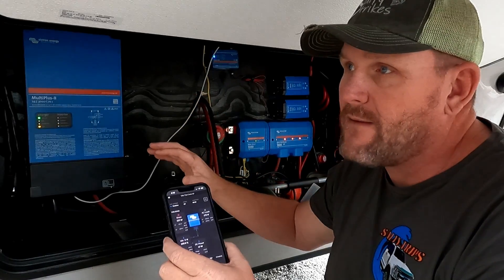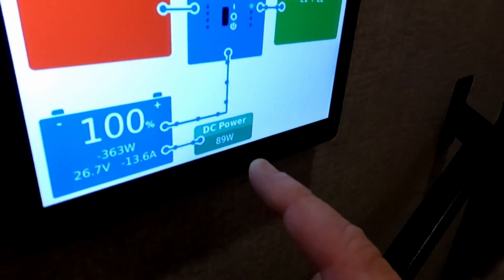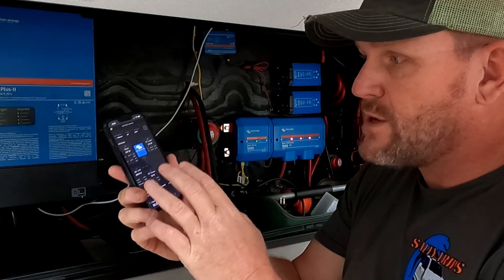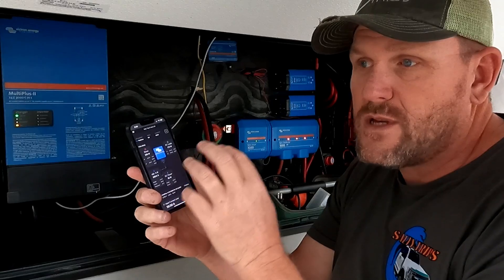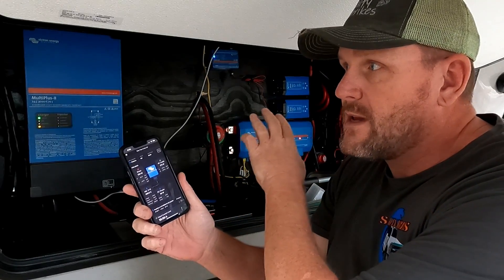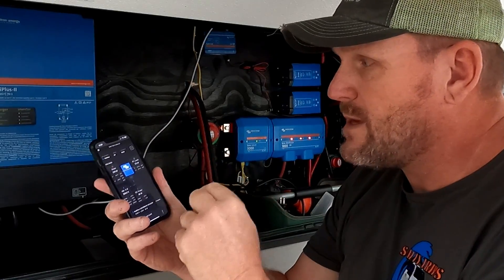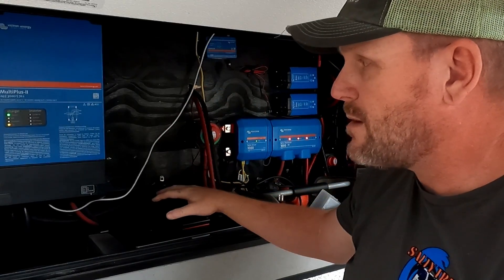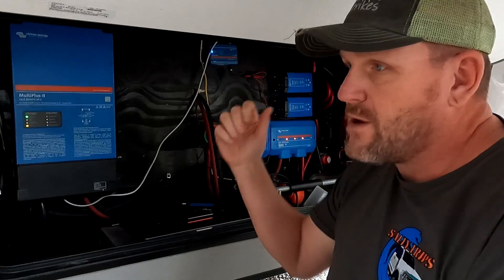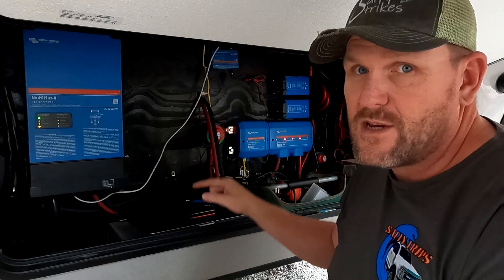I'm assuming that you already have a Cerbo GX and you have internet in your RV, it's already connected together, and you've connected to the portal, which allows you to download the Victron Connect app and lets you monitor your system with your phone. It also allows you to update the software on your different components. But I'm going to show you step-by-step how we're going to do this, and then we're going to double check all the settings with the computer. If you have a MultiPlus 2, you're going to need this stuff anyway, whether you use a portal or not.